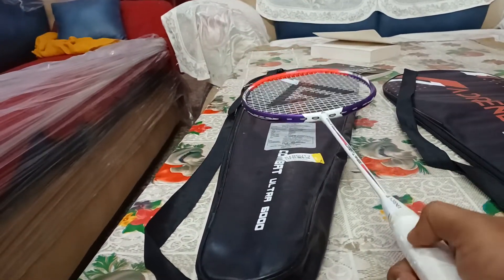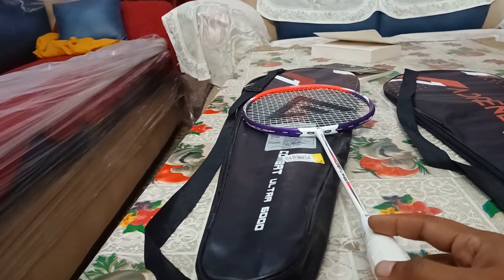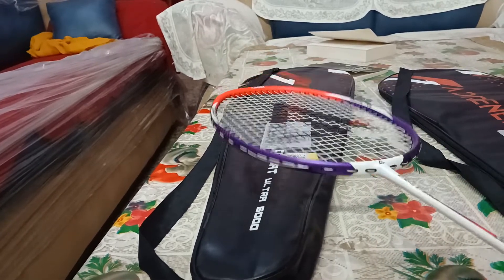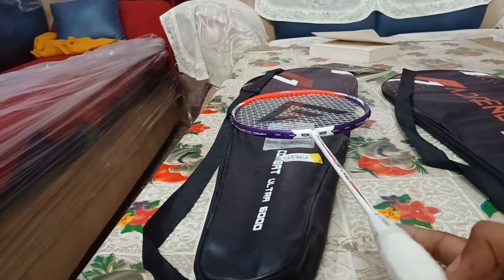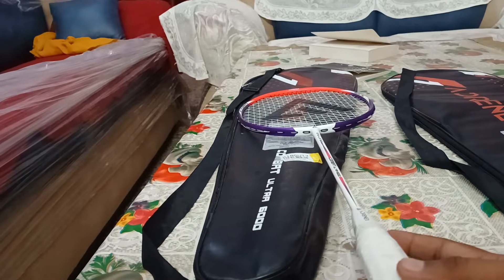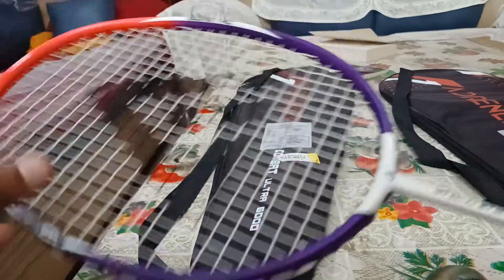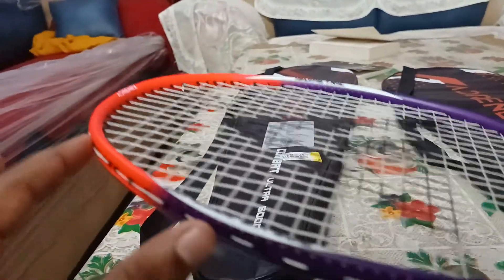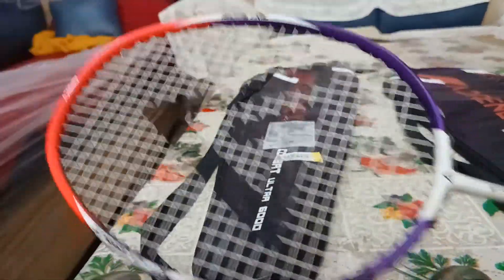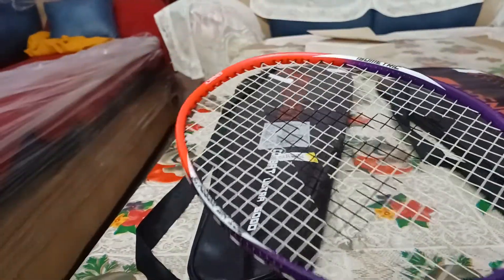The racket is really beautiful. Now let's talk about the specifications. The material used is 30T Japanese graphite — the most solid material in the market when it comes to graphite. The durability of the shaft and the frame will be fine. This is the shaft and this is the frame, and it's made of 30T Japanese graphite, which is good.